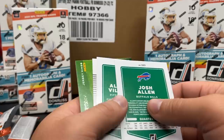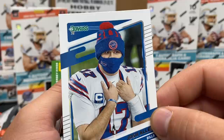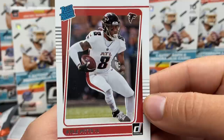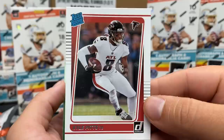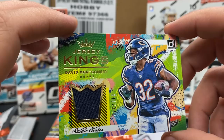Josh Allen hats off. Justin Fields. Alonzo - no longer a Steeler, I don't believe. Josh Allen looking goofy in that picture. Dave Montgomery there - oh, I got nervous. There's Kyle Pitts' rated rookie, number eight. Lovely. And then Dave Montgomery big old thick jersey, 241 out of 349. I love the design on this card.